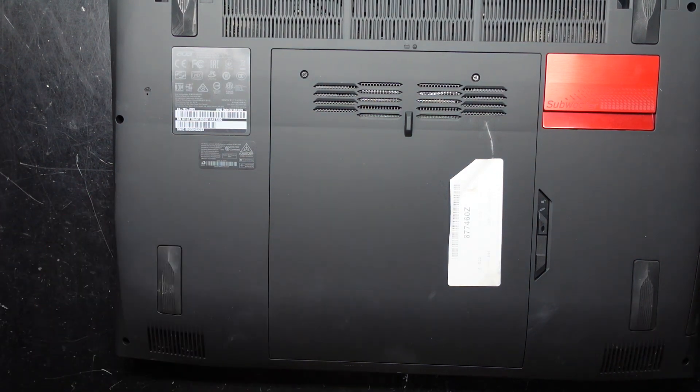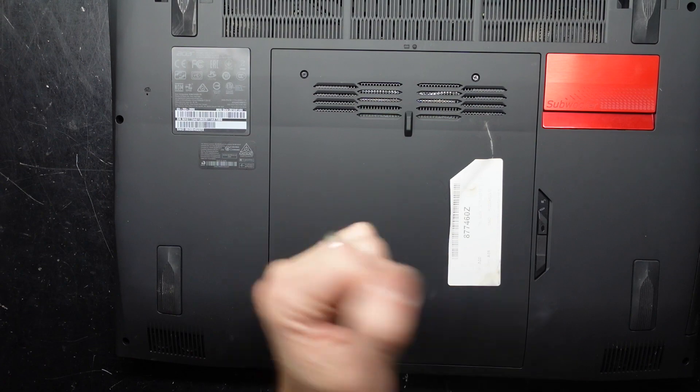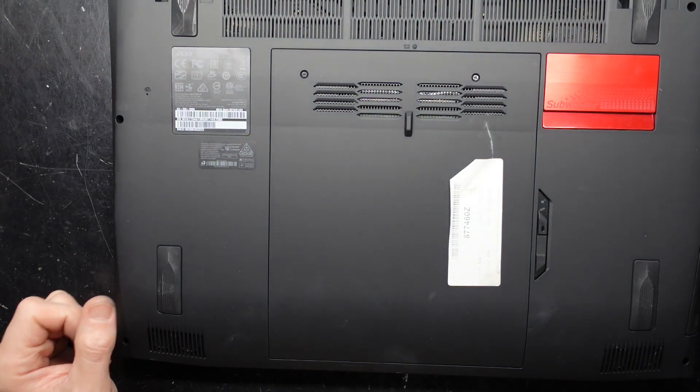I hope that helps with replacing the SSD in your Acer Predator 17. Bye!